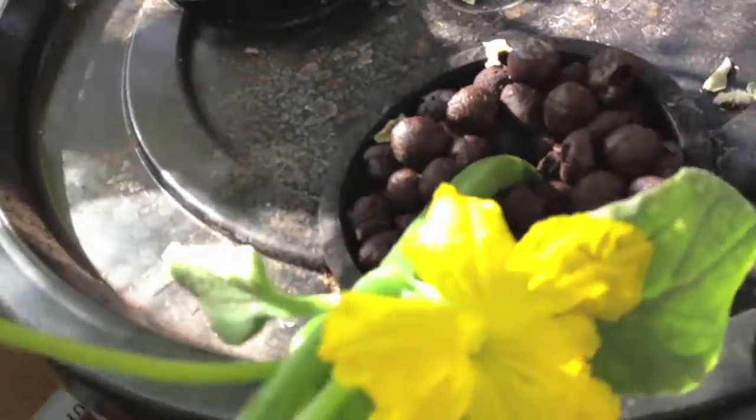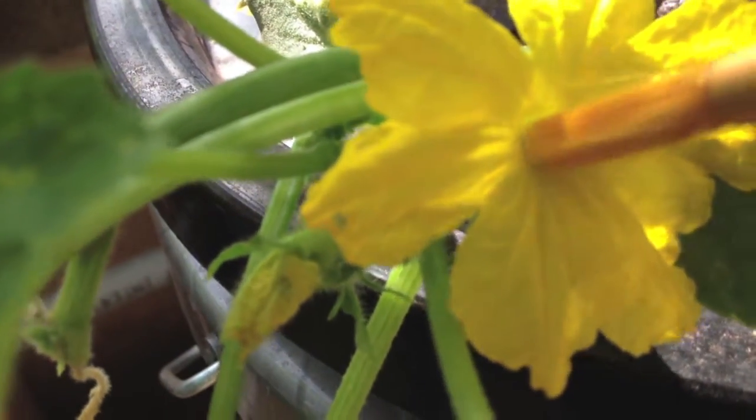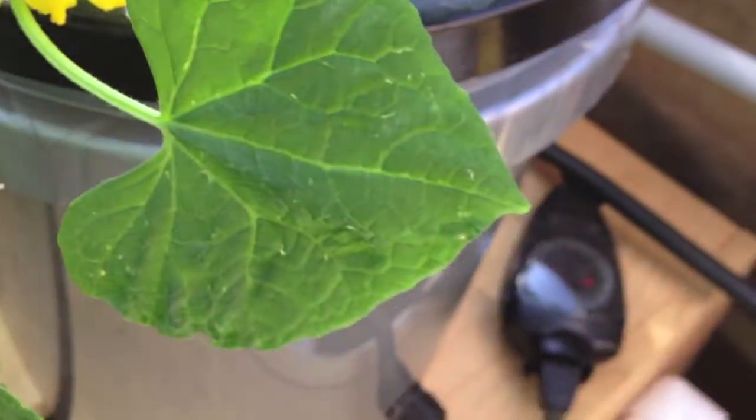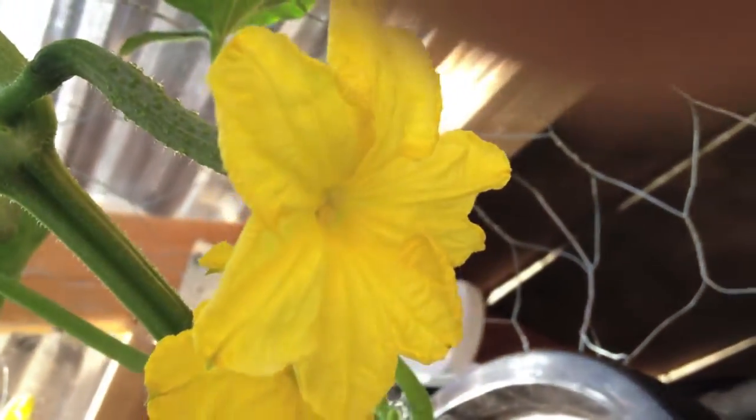Here's a male. And I just take my paintbrush in there. Twist around. You never really see anything on the paintbrush, but I hope I got something. And then there's a female — not that big. And I'll just kind of brush in there. Hopefully I got some pollen on there. We'll know in a couple days.